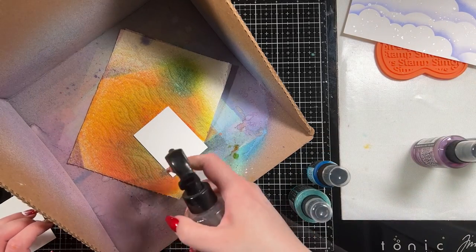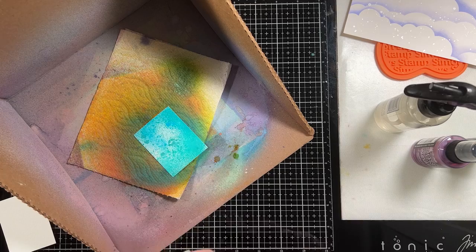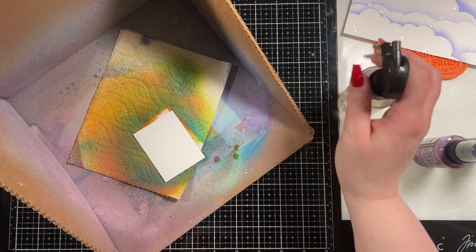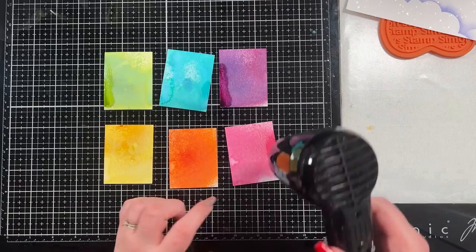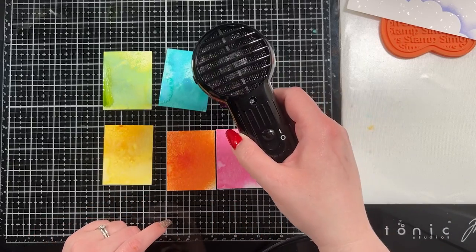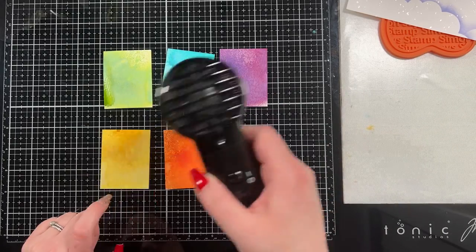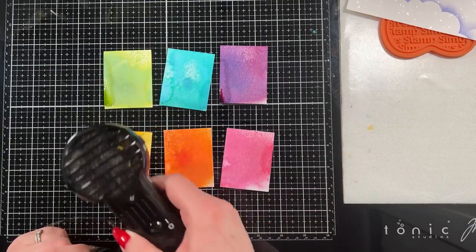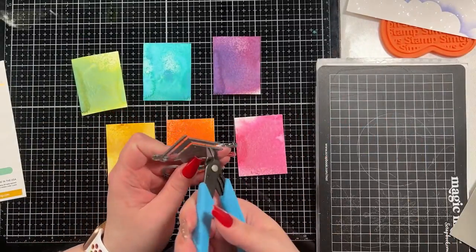I spray every panel with water first so that the colors will move, and I only spray them once or twice — I just want a little bit of mica in the background, but these are small panels so there's no point dousing them with a ton of color because you'll just miss the panel anyway. I love the variation — I love how these turned out between the spray stain mica shimmer and the oxidation of the oxide. They turned out really neat and give you some variation in color. I brought in my heat tool just to speed up the drying process.